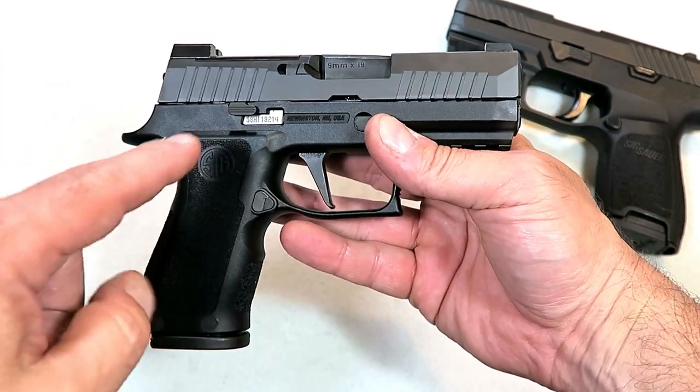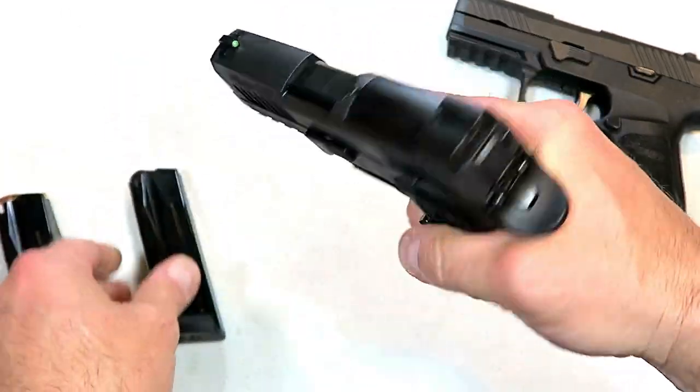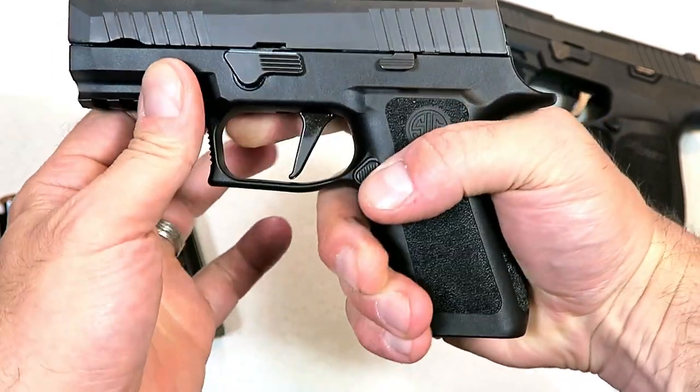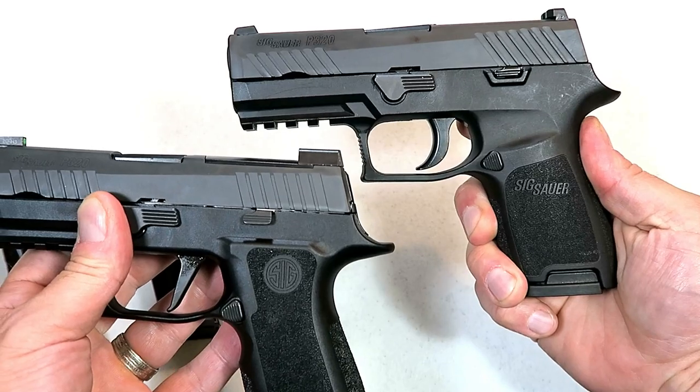Subcompact size with a full-size grip, magazines that carry 15 rounds, and it's got the flat face trigger that people like a lot. I brought out my P320.